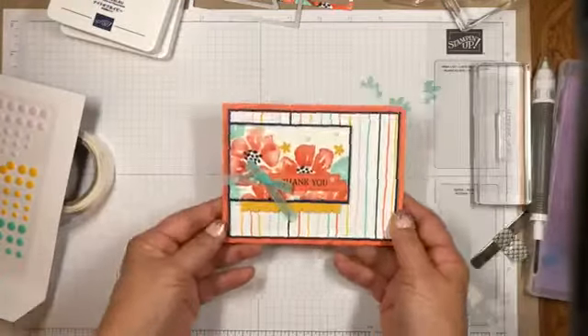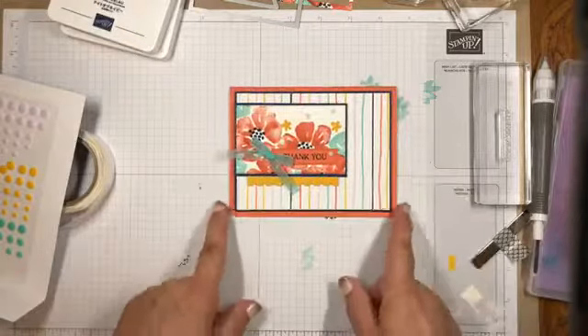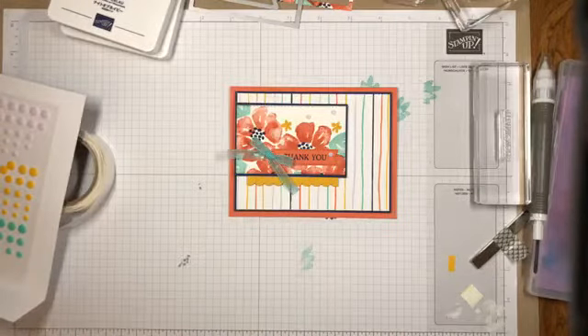And that's my card for today. I hope you like it — it's very colorful and it goes with the hot weather. Thank you so much for joining me today. You guys have a great week and we'll see you next week. Be safe, bye bye!